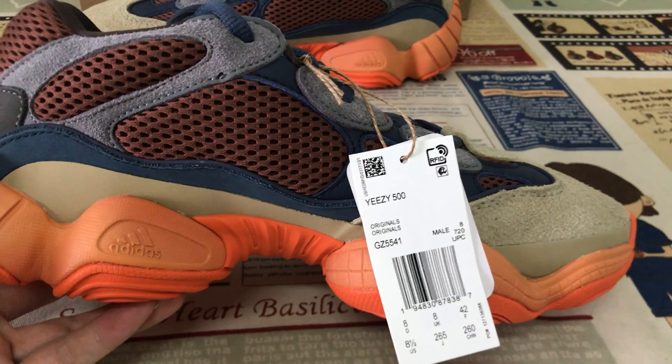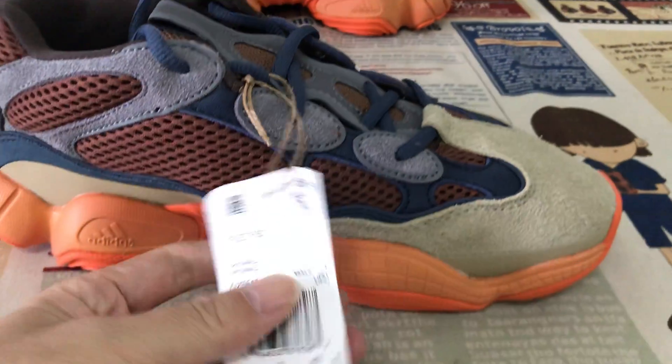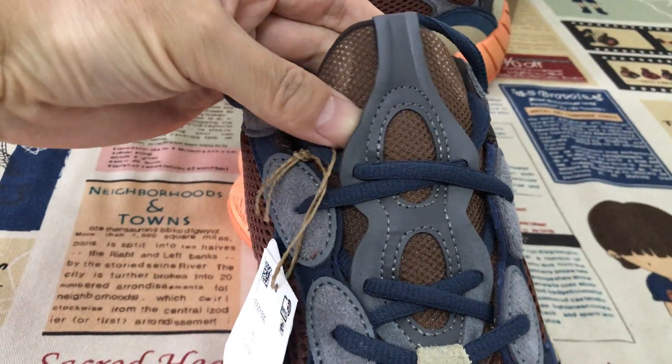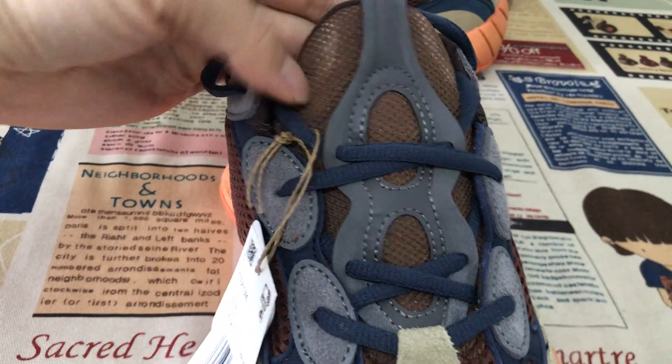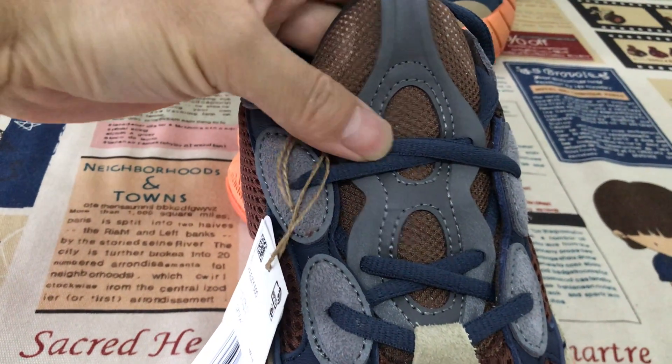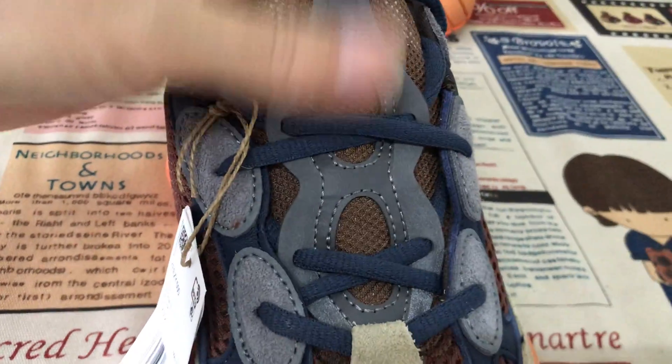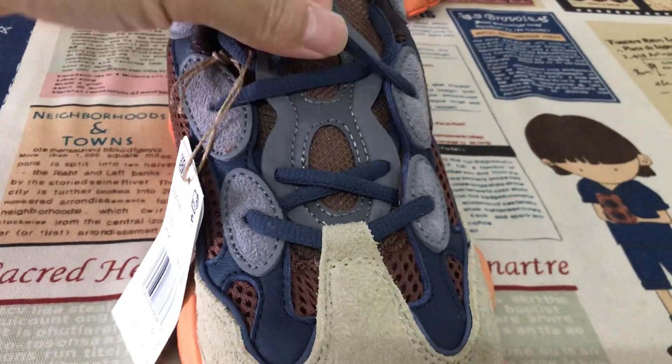Here's the back view, and the inside view. Here's the hand tag. Now let me show you the tongue — the tongue is made of black mesh and gray color new bag leather, and then the blue color sauce lace.